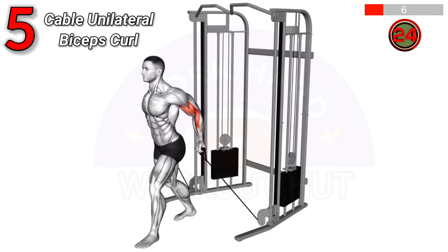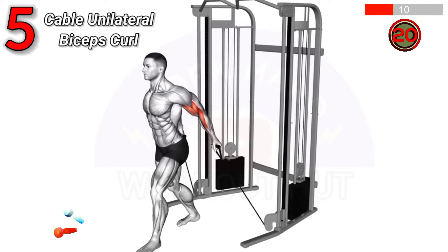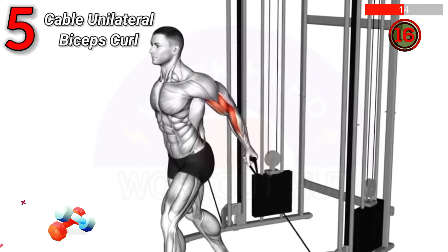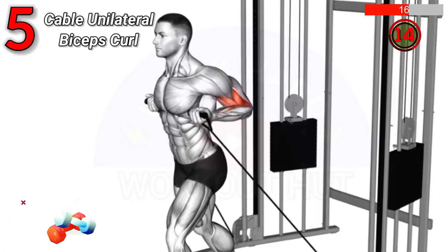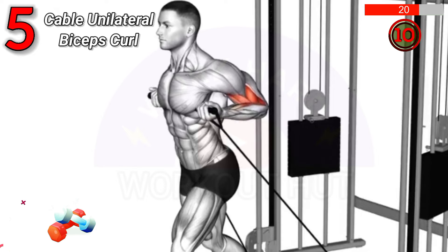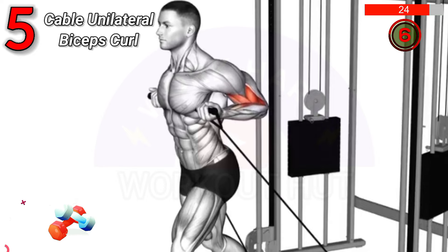Do a cable unilateral biceps curl. Stand facing a cable machine, grip the handle with both hands, and curl it towards your shoulder, keeping your elbow stationary. This exercise enhances bicep strength, improves muscle symmetry, and targets each arm individually.